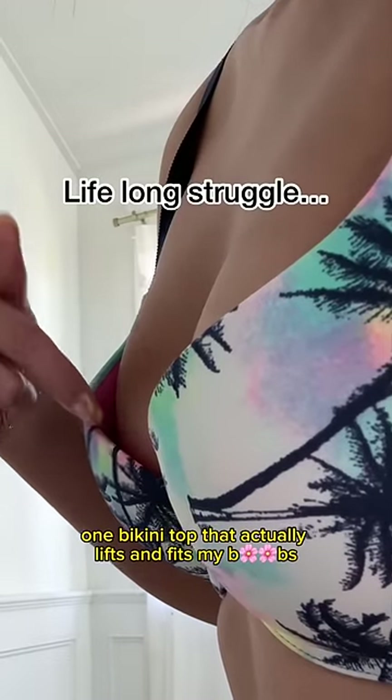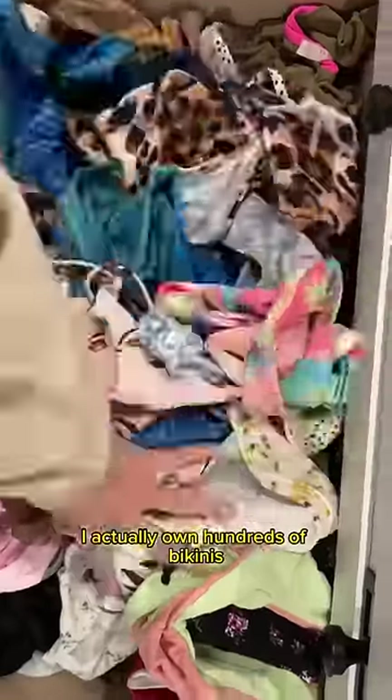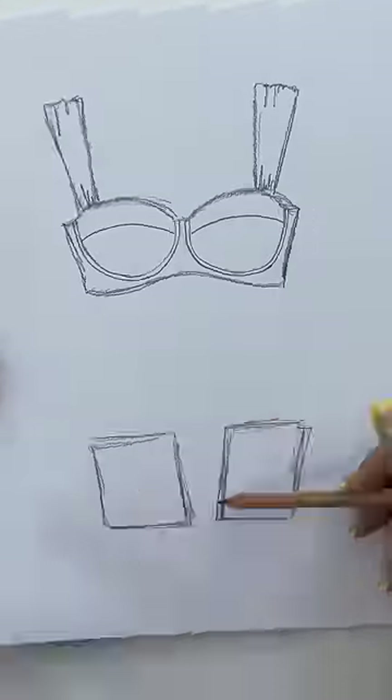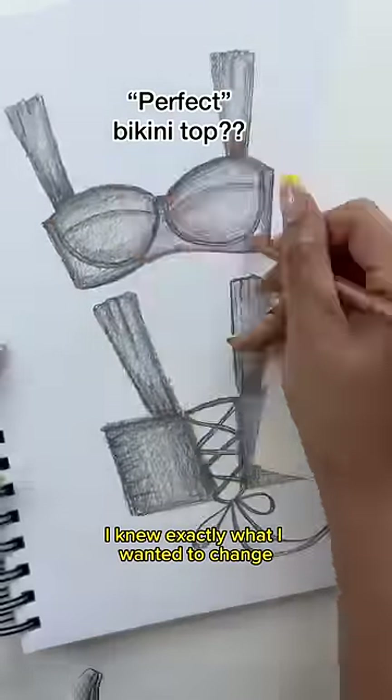I've struggled my whole life to find one bikini top that actually lifts and fits my boobs. I actually own hundreds of bikinis — it's kind of crazy. So when it came to designing the perfect bikini bra top, I knew exactly what I wanted to change.